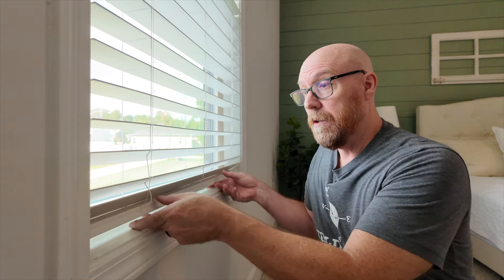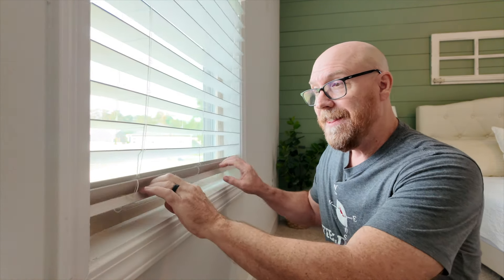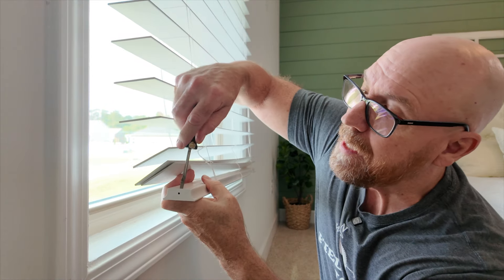Let's say you're done with your installation and removing your slats, but you find that they're uneven — you still have a chance to adjust the level. You just pop out this end cap.